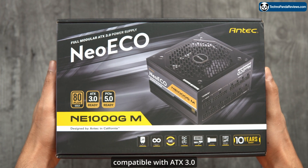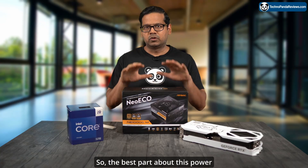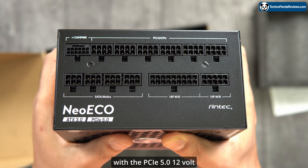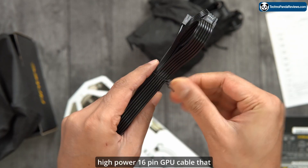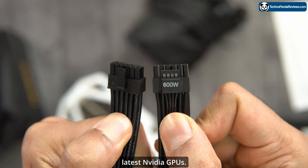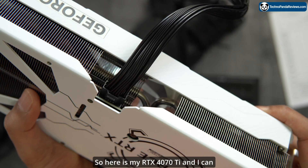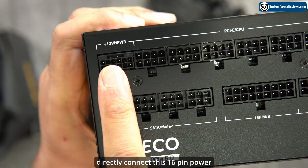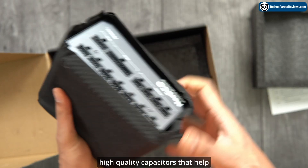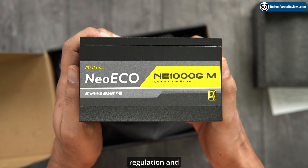It's fully compatible with ATX 3.0 and PCIe 5.0 standards. The best part is that it comes with the PCIe 5.0 12-volt high-power 16-pin GPU cable that you can use with the latest Nvidia GPUs. Here is my RTX 4070 Ti, and I can directly connect this 16-pin connector to my GPU. This power supply also comes with high-quality capacitors that help deliver tight voltage regulation and minimal ripple and noise.